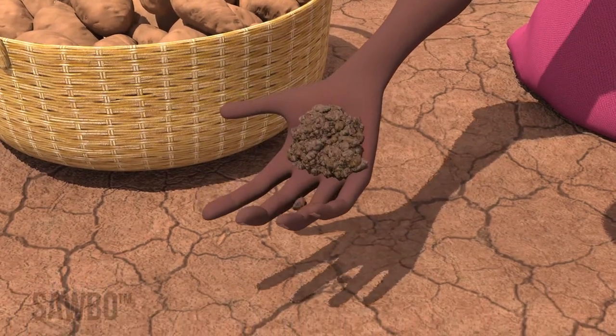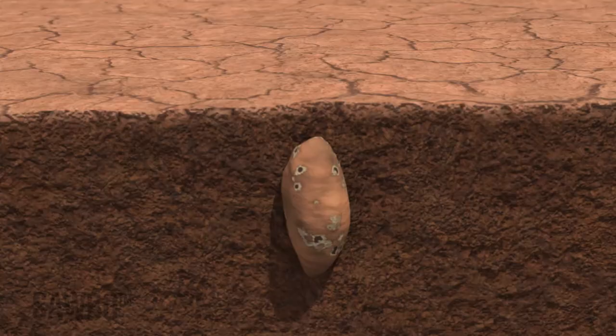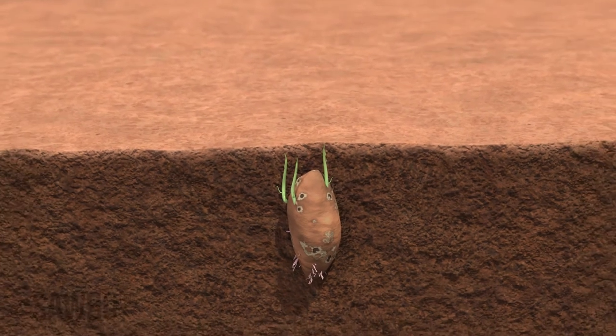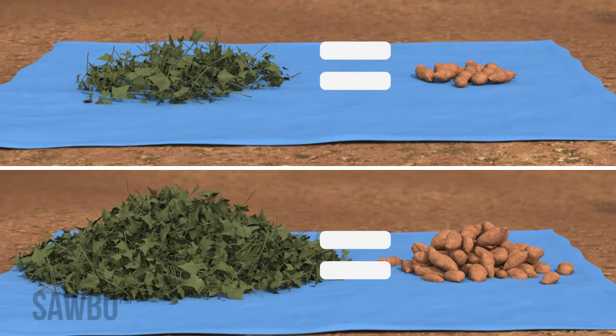Sweet potato farmers struggle to save planting material in very dry areas. Many farmers leave roots in the field to sprout when the rains come, but these roots produce few and poor quality planting vines, resulting in delayed planting and lower crop yields.